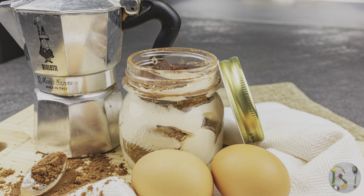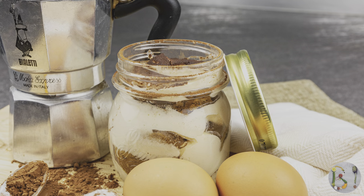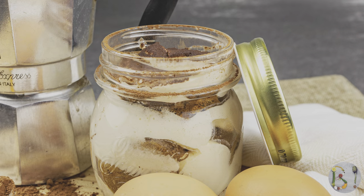This is absolutely one of the most traditional Italian desserts, and perfect to give you energy in a very sweet way. Buon appetito!